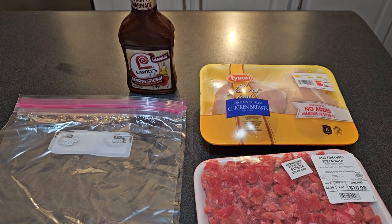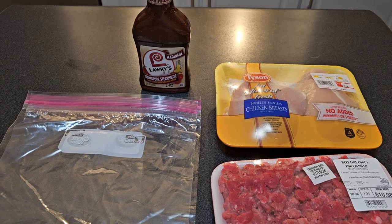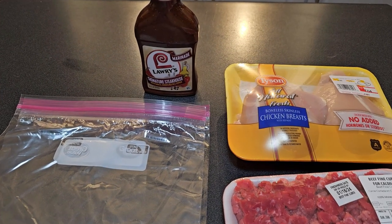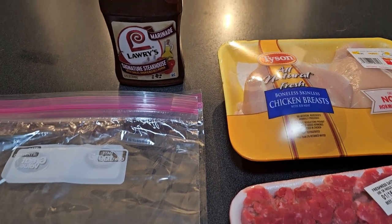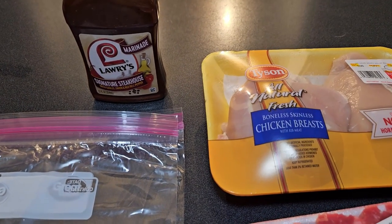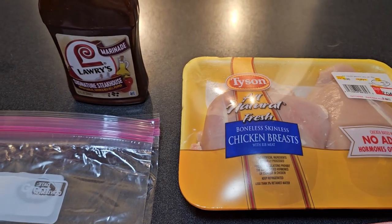Hey friends, welcome back to Love and Junk Food! I'm Laura, I'm John, and today we're making — we don't know what to call it right now, but by the time the video goes up we'll know. Some sort of bowl.